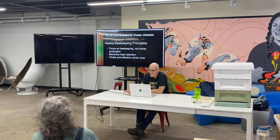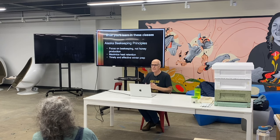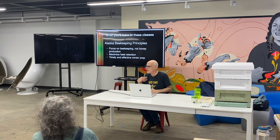I like to say there are three Alaska beekeeping principles. The first is to focus on beekeeping and not honey production. That's super important because if you're just trying to focus on the honey, you'll miss what would otherwise be the obvious signs about problems with your hive — about whether the bees are even bringing any more nectar back to the colony.